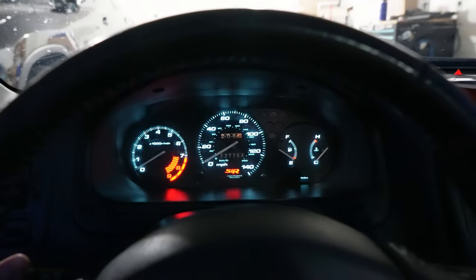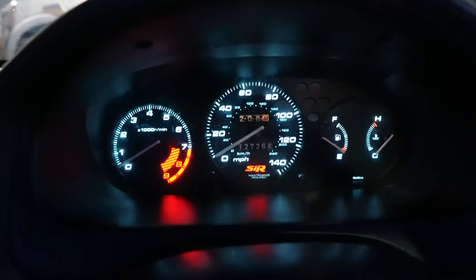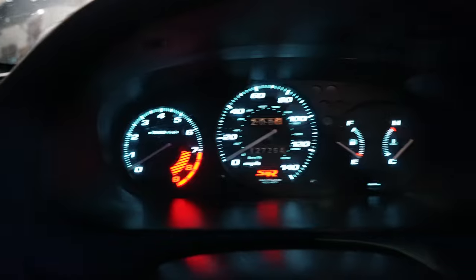The gauges are finally in. It is a little dark outside, but let me show you guys how it looks. This is off, and this is on — check that out, nice LED.